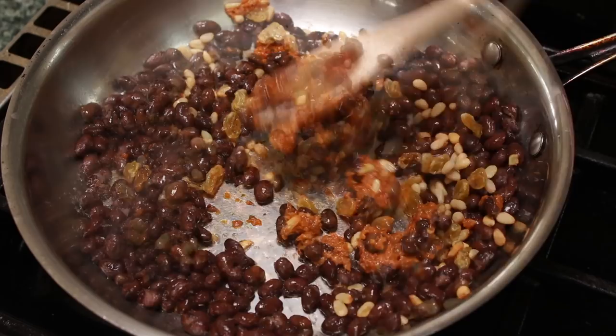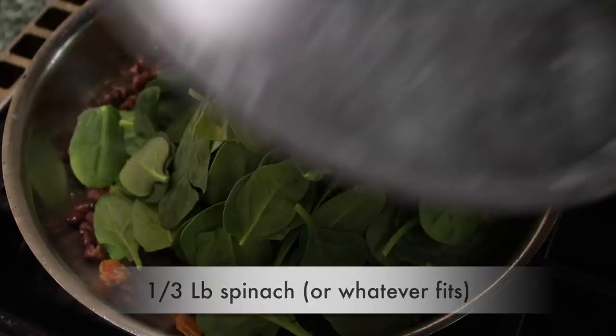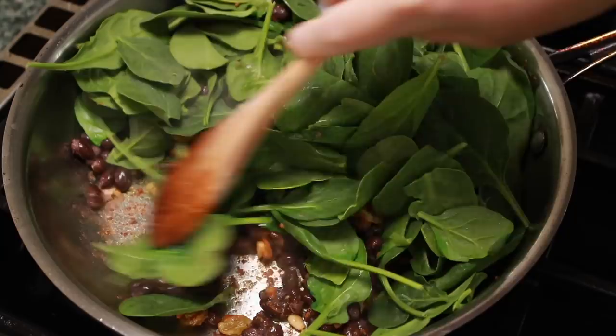Add a few handfuls of spinach. I bought washed baby spinach to save time. Cover for about a minute to help the spinach start to wilt. If it's not wilting, just stir it around until it does — this takes about 2 minutes.